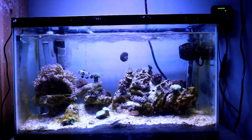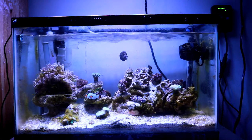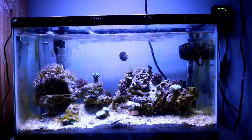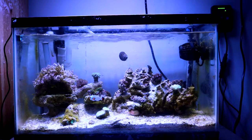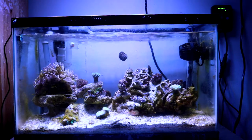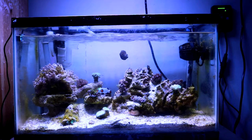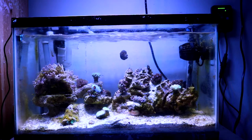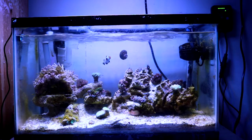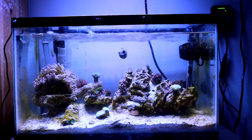Going forward it'll be pretty frequent — maybe I'll just do a monthly video, once every month, just to update you guys. So let's get into it. We'll discuss how the tank is doing, some of the issues I'm facing right now three months into this tank running, and what the future holds for this Project Nano Reef series.